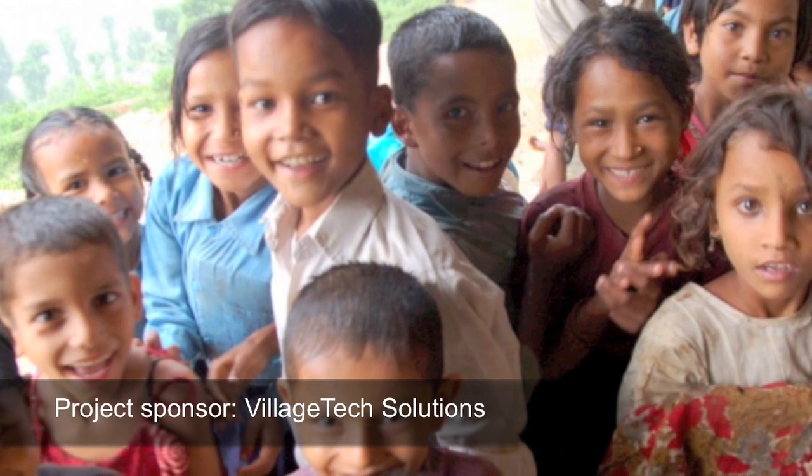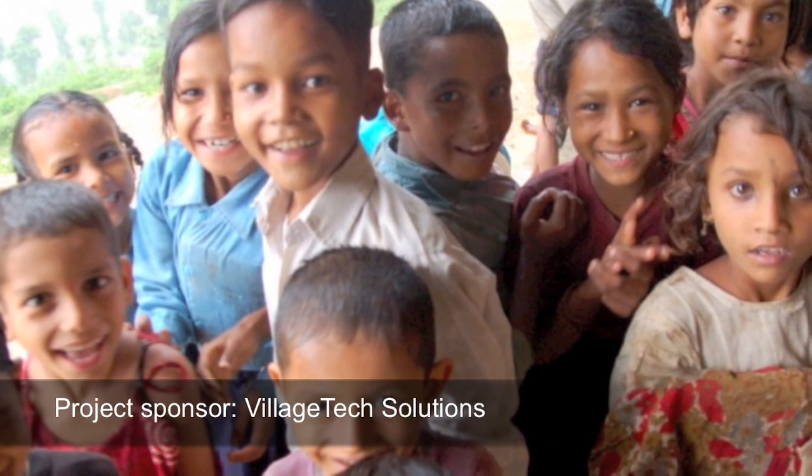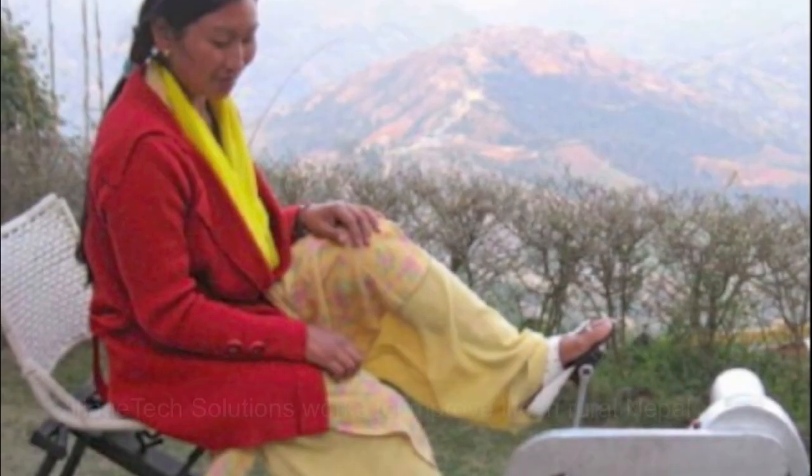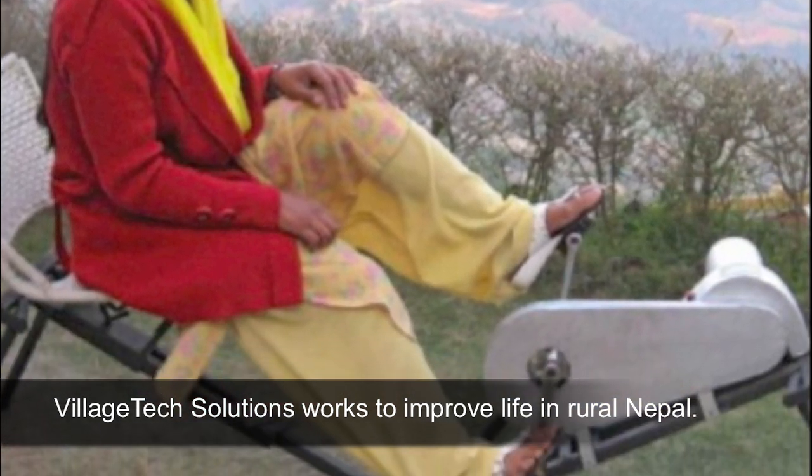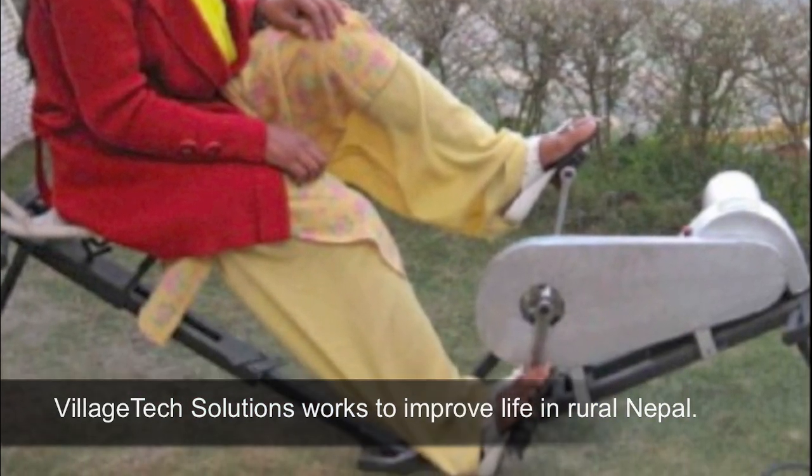Our sponsor is Village Tech Solutions. One of their most recent projects in Nepal was a pedal-powered battery system, and they wanted us to see how we could use that electrical power in a new way to address the arsenic issue, which is why we chose electrocoagulation.